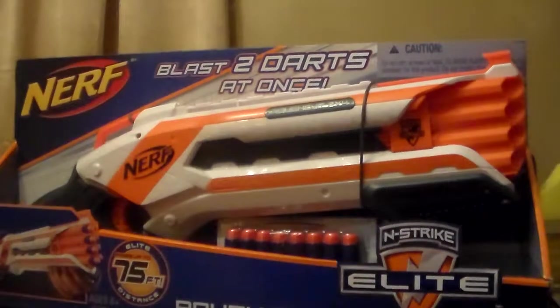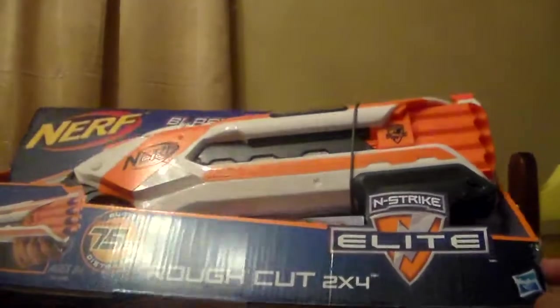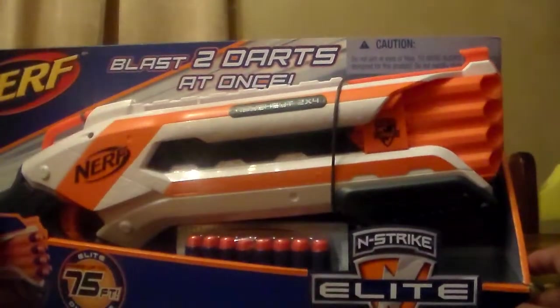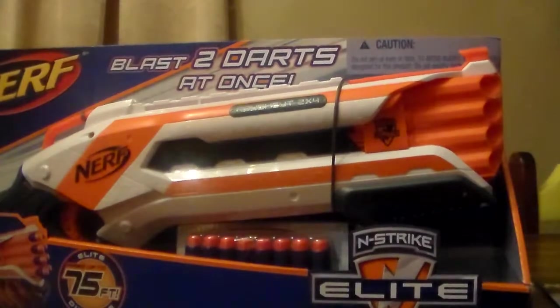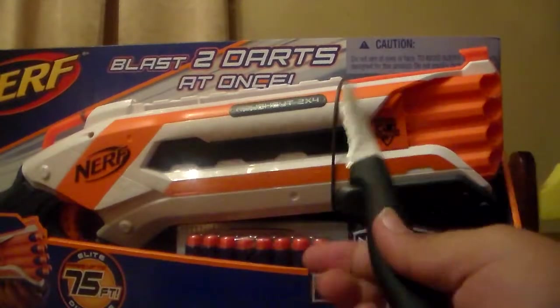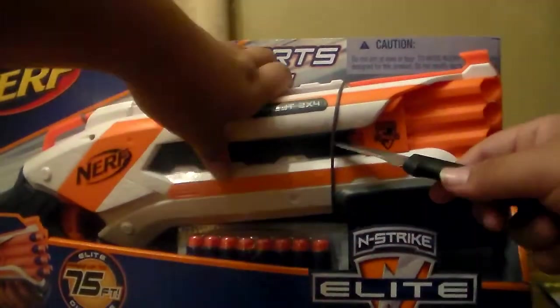Hello, this is a video on opening my new N-Strike Elite Nerf Shotgun. Let's go start. With me, we always got my trusty knife. So let's open it from the box.